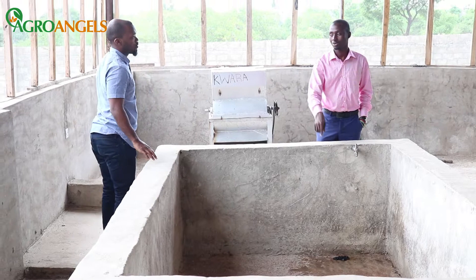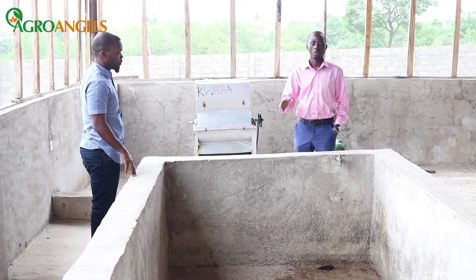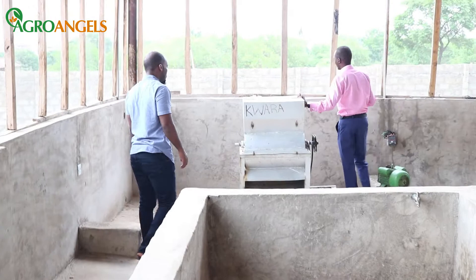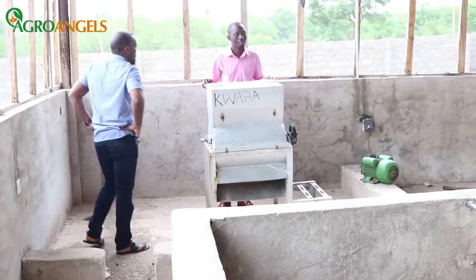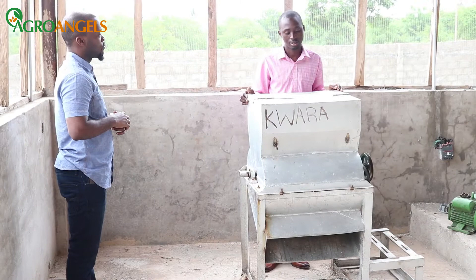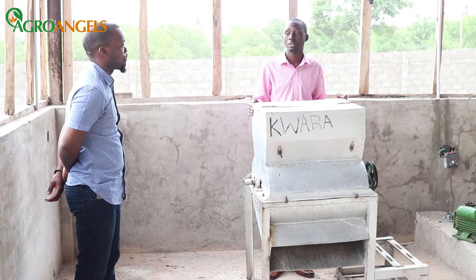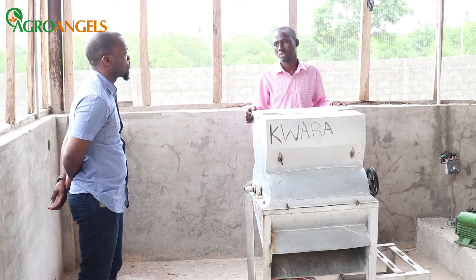The moment we start dropping the cassava in there, we have to open the tap even before it gets filled to capacity. When the cassava gets in here, we rinse and wash it, then we bring it down here to the crushing section. Some people call this mashing, some call it grating, some call it a crusher — what it does is mash the cassava. It has the capacity to do six tons every 30 minutes, so in a day we take about four to five trucks of cassava, which is about 20 tons. This machine can handle that in about two hours.